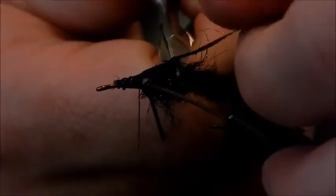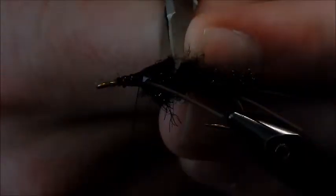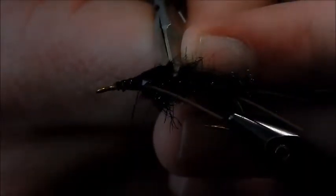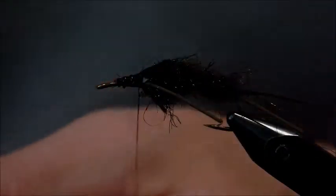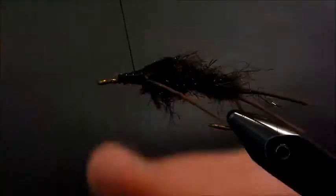That's about where I want it. I'm going to clip it off at about that length. A lot of people like to make these V-shaped, just like a wing case of a stonefly or salmon fly. I usually don't, but you can do whatever you like.